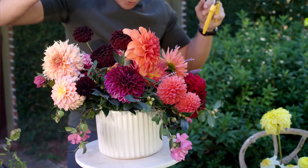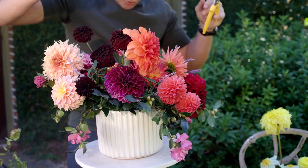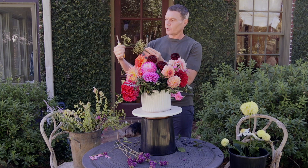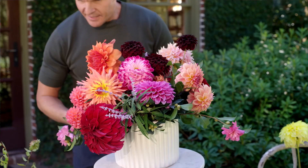I found some berries. I love having different textures in arrangements. These are Nandina berries — there's only one of these in the whole garden, so I hope Margot doesn't mind I took them. In about a month these will turn brilliant, brilliant red, but right now they're green and starting to tinge a little bit plum. Let's just have those cascade over the edge. That seems to be a good spot right there.